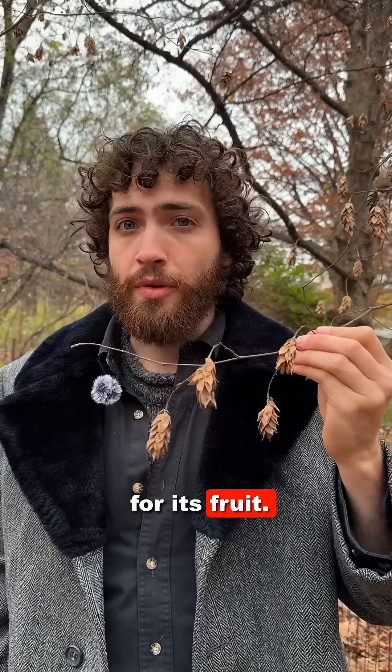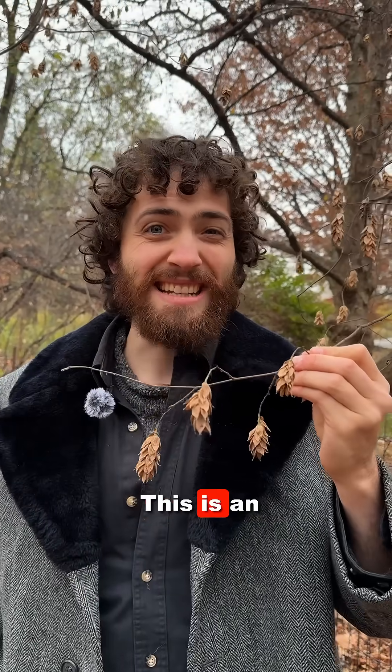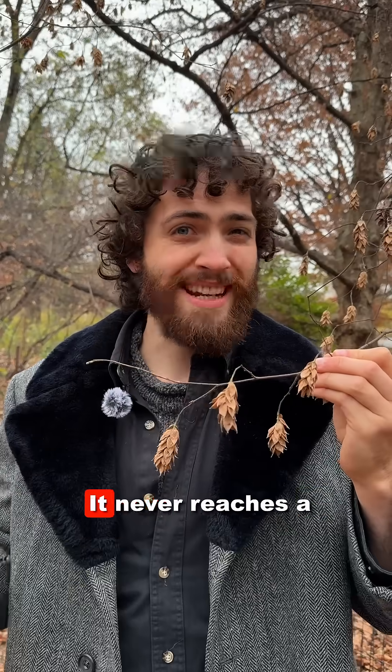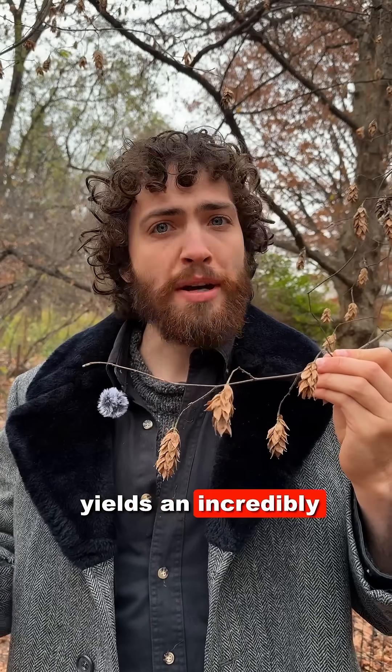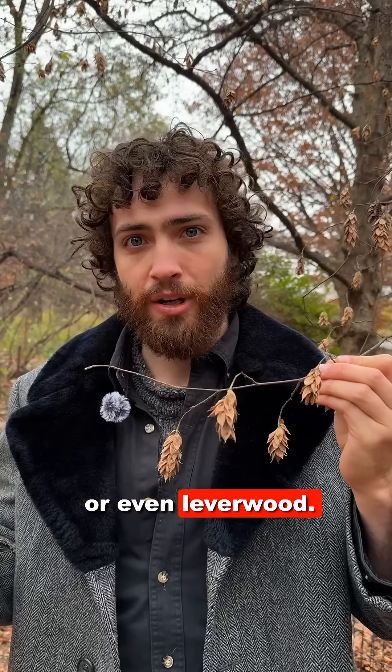This tree was named for its fruit. I'm here with Eastern Hop Hornbeam, Ostrya virginiana, of the Betulaceae — the birch tree family. This is an incredibly common understory tree across the eastern U.S., where it grows up through the shade of other trees. It never reaches a terribly large size; it stays relatively small, and its slow growth yields an incredibly hard wood, which is why it's also called ironwood or even leverwood.